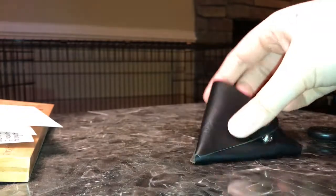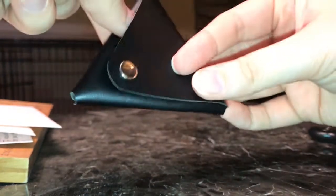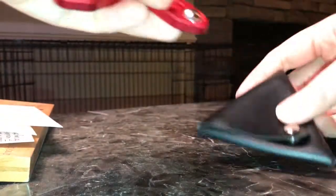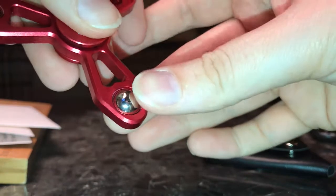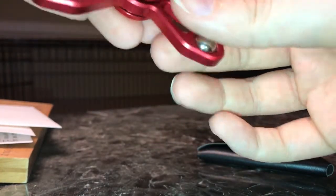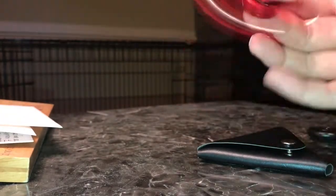Speaking of bag — it came in this little leather pouch. It's nice, nothing special; it's very thin and it's not real leather, but it's nice to keep it in. I'm glad I have it, because if you look closely at these balls around the edges, I think dirt could probably easily get trapped in there. So definitely when I'm not using it, I'm going to keep it in the pouch.